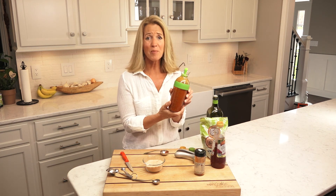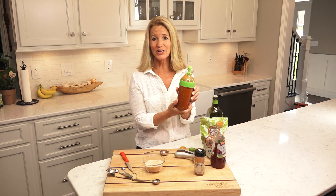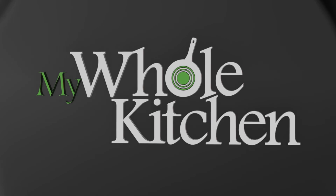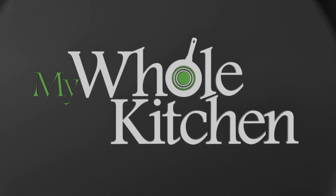And within a couple minutes we have our French vinaigrette. We'll see you next time.